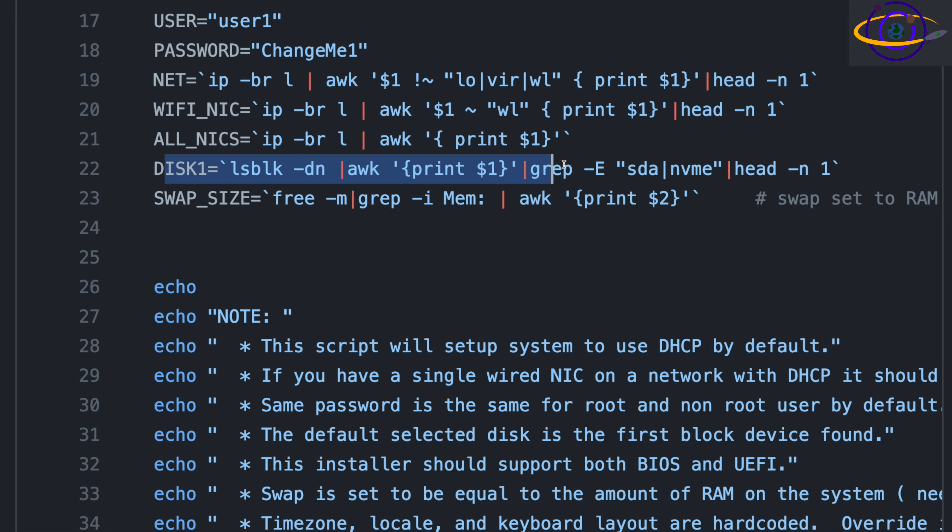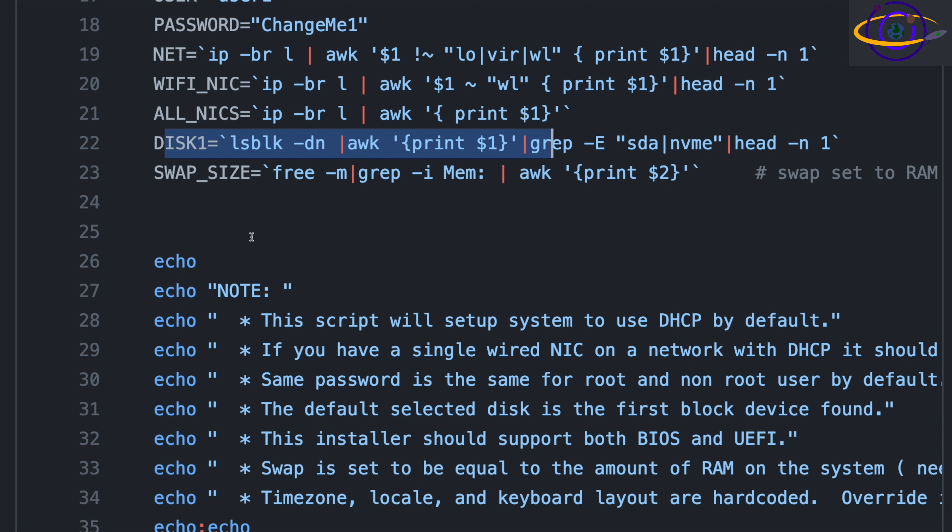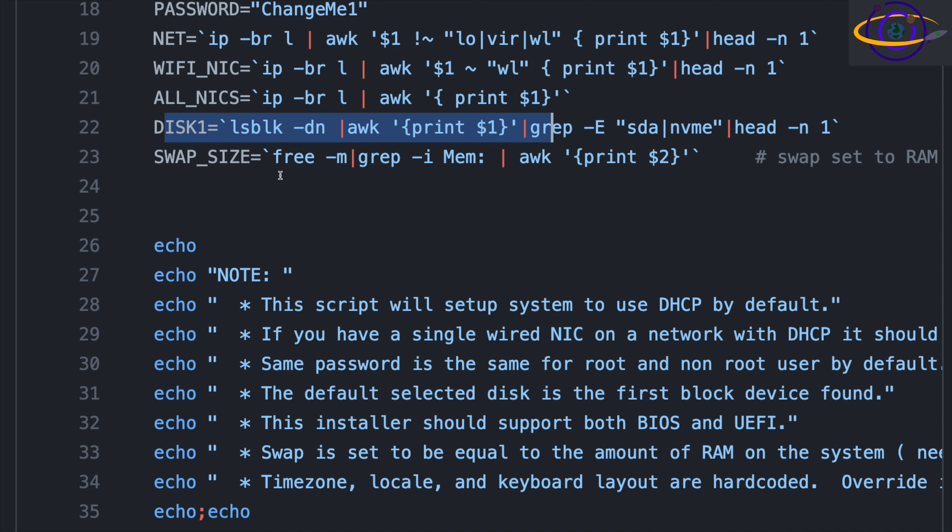For the disk, it's going to select the first SATA or NVMe disk that it finds. If you have multiple disks on your system, there's a good chance you'll have to override that. But the default behavior — a simple system with one hard drive where you just want to install Arch — this should handle that most common use case. Swap size is set to match how much RAM the system has for hibernation support. If you have a ton of RAM and don't want to allocate that much space, you might want to override this.